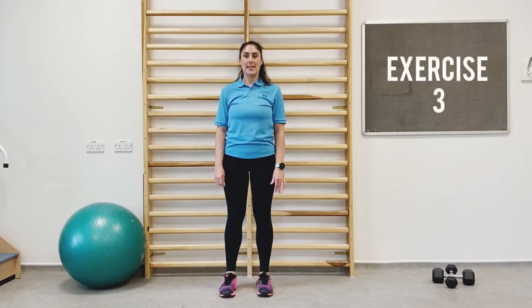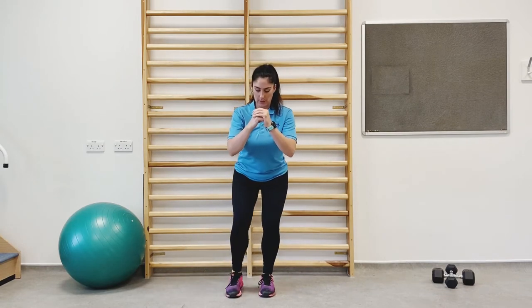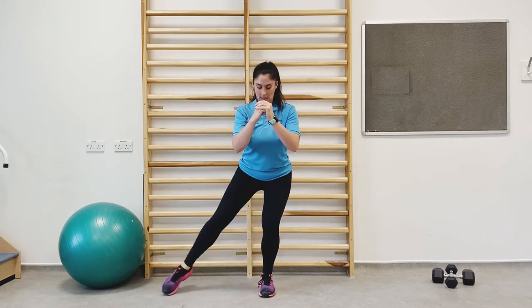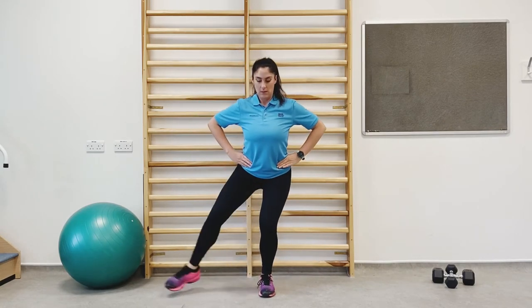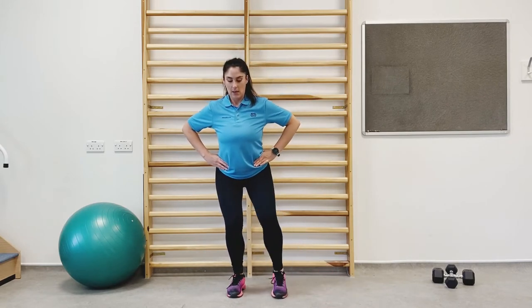This is the third exercise: squat side taps. For a minute we're going to go down into a squat, tap out to the side, and straight back up. We're working one leg for 30 seconds then changing sides. Make sure when you're doing this exercise that you're keeping the opposite knee driven out — don't let it collapse in. You can have your hands out in front or on the hips for support. That's us halfway — change over. Five, four, three, two, and one. Well done.